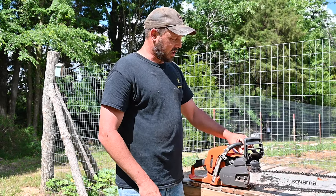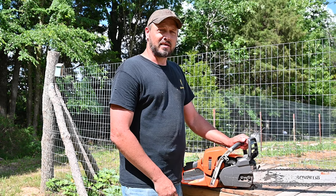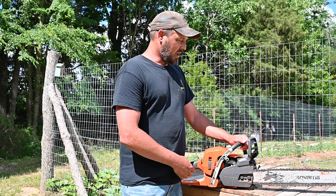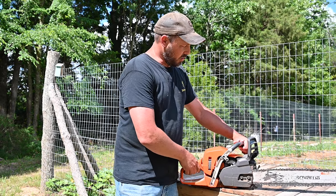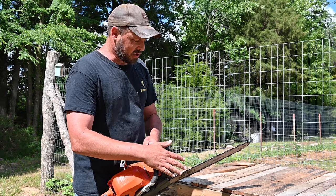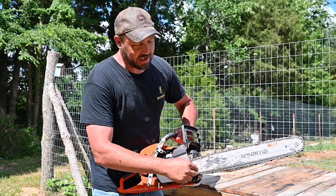Another nice thing about it is the chain brake. For many years I've used a chainsaw and never really bothered with a chain brake, but on these type of chainsaws with the power they have, it's pretty necessary for safety. In case anything happens, if your hand hits it, it's going to stop — the chain is not going to move. I'm going to show you with the chain brake how sturdy it is even after all the use I've put through it.